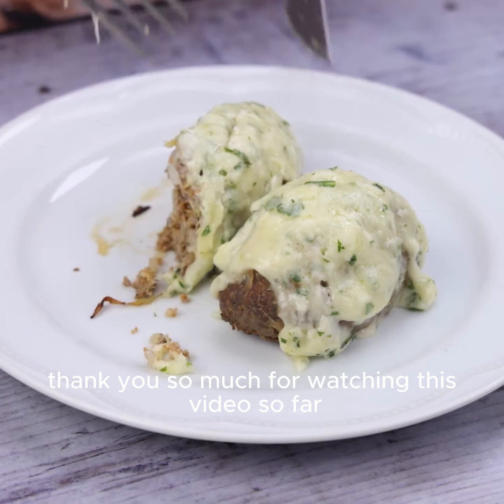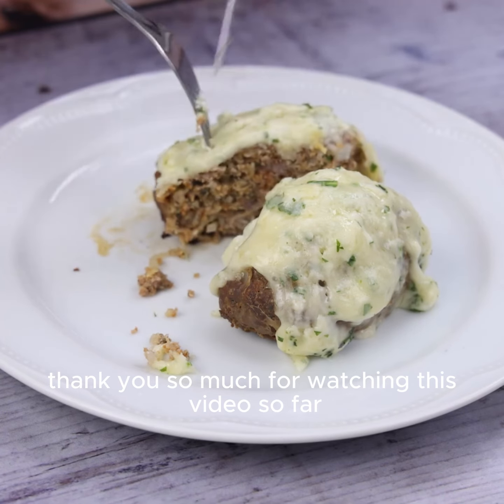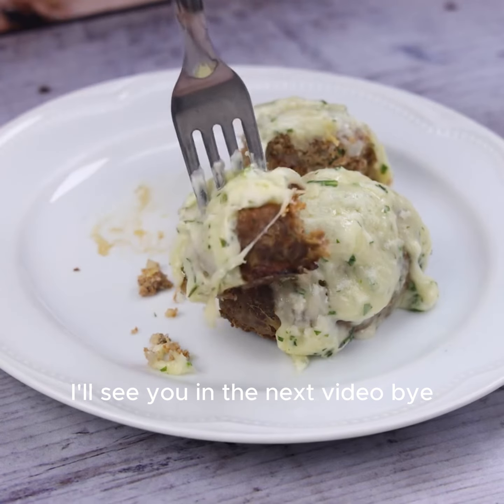I hope you enjoyed it. Thank you so much for watching this video. I'll see you in the next one. Bye!